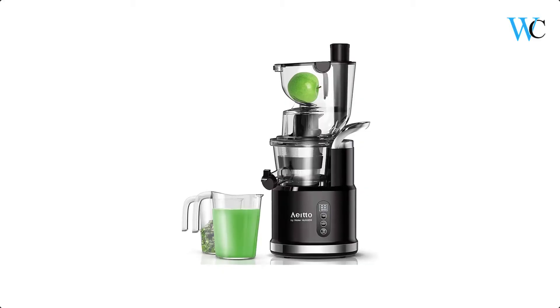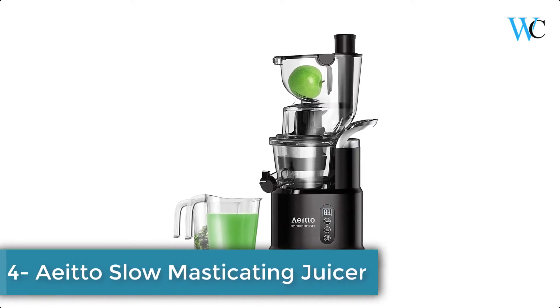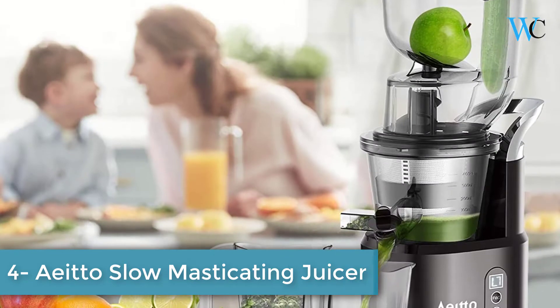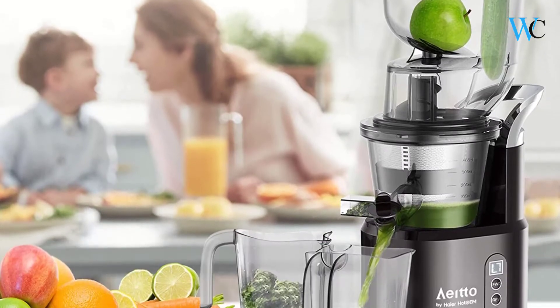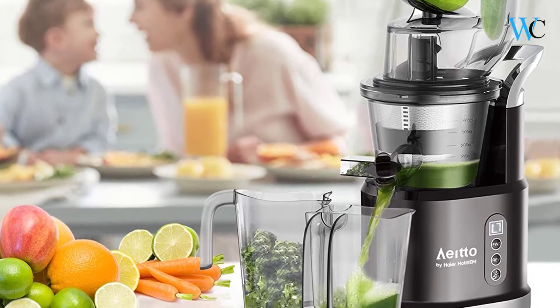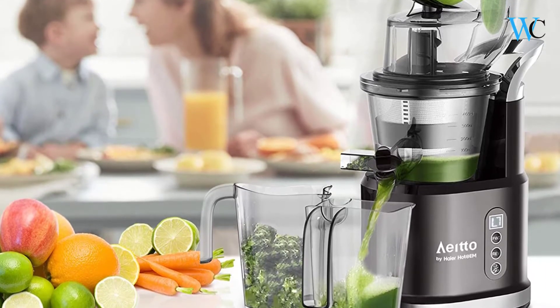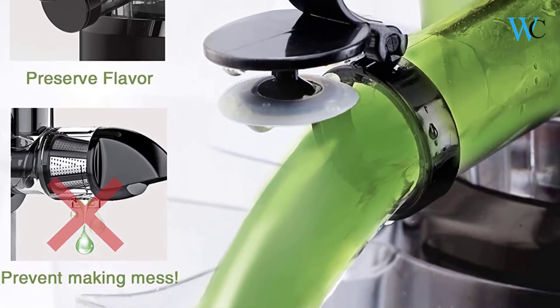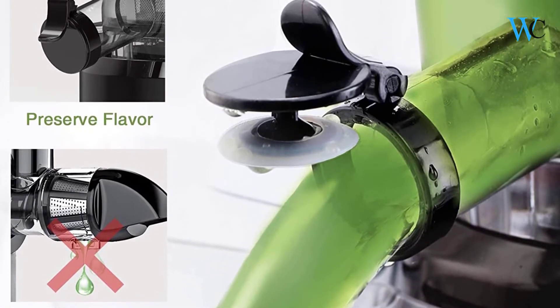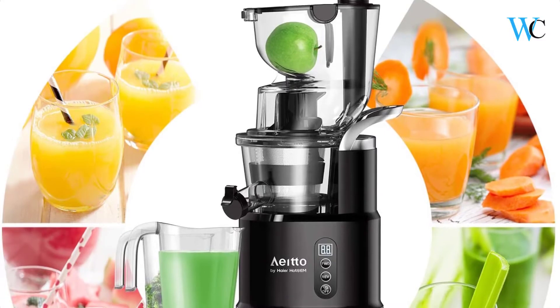On number 4 we have the Yee Slow Masticating Juicer. Its 3.2-inch large feed chute easily accepts larger pieces of fruits and vegetables, and a smaller feed chute for strip-shaped ingredients. Less chopping of the ingredients also helps to reduce oxidation. At low speeds of 47–60 RPM, it minimizes heat buildup and oxidation.